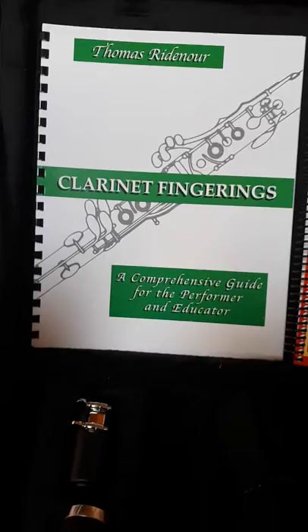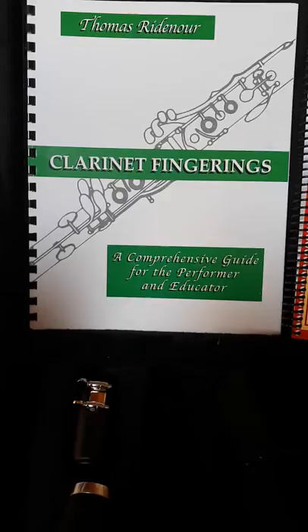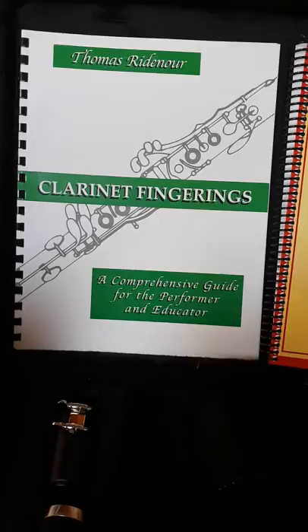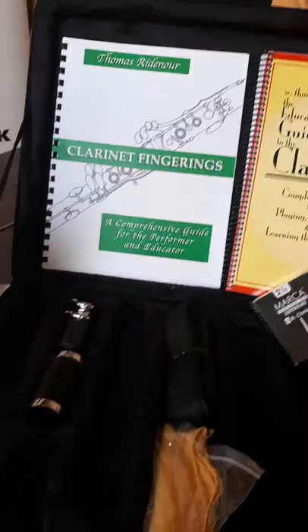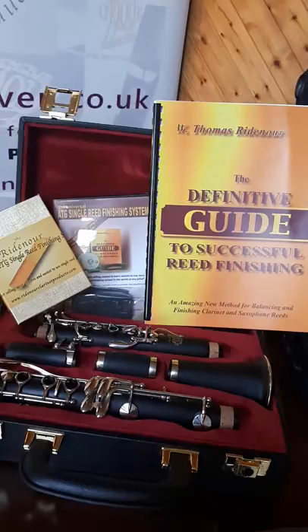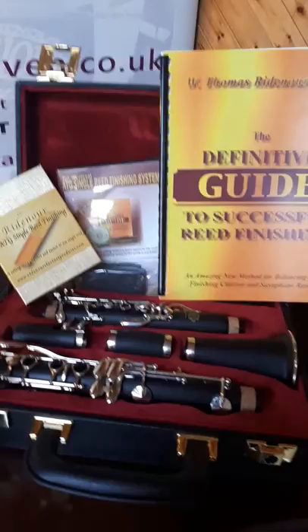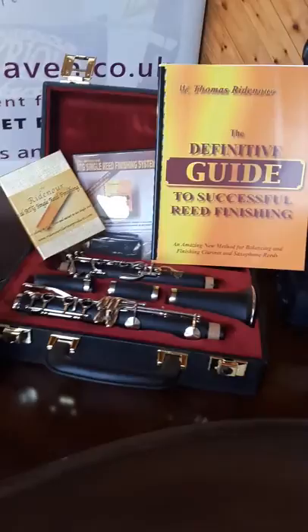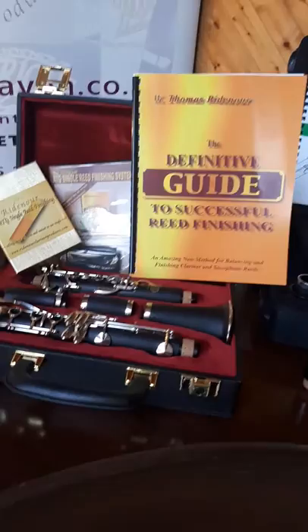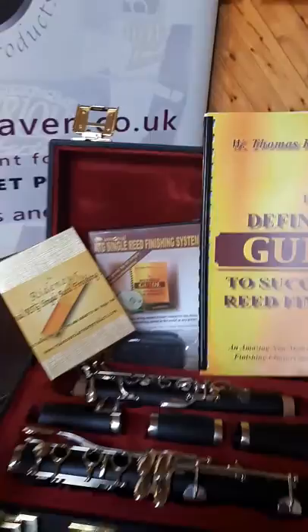Tom Ridenour actually shows you places in the repertoire where certain fingerings may be employed — it's very useful for both amateurs and professionals alike. I use this book a lot and have learnt many fingerings I hitherto had not known, and I've been playing the clarinet since I was seven years old — that's 57 years. Now, this system here is without doubt the easiest and best reed-fixing system in the world. I changed to this 15 years ago and haven't looked back. It's £75, but when you consider the cost of a box of reeds and how many you discard, this represents great value — for the cost of two or three boxes of reeds, you'll probably never throw another reed away. That's the ATG Single Reed Finishing System by Tom Ridenour.